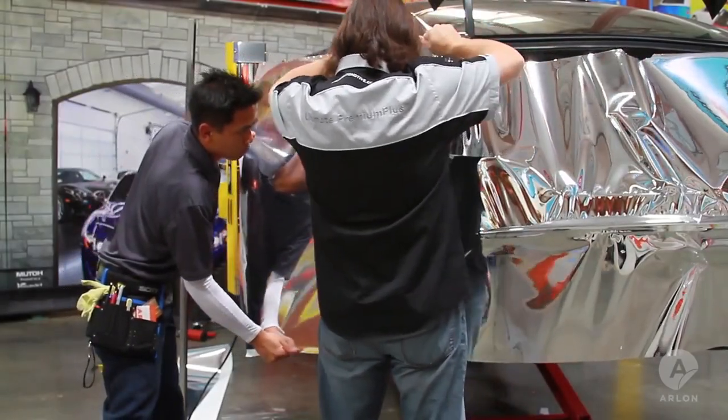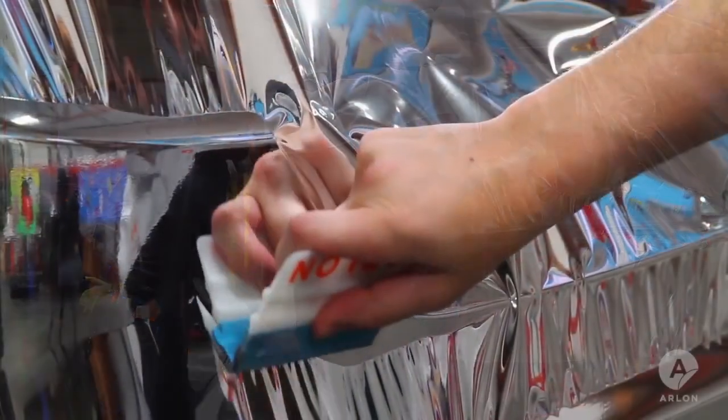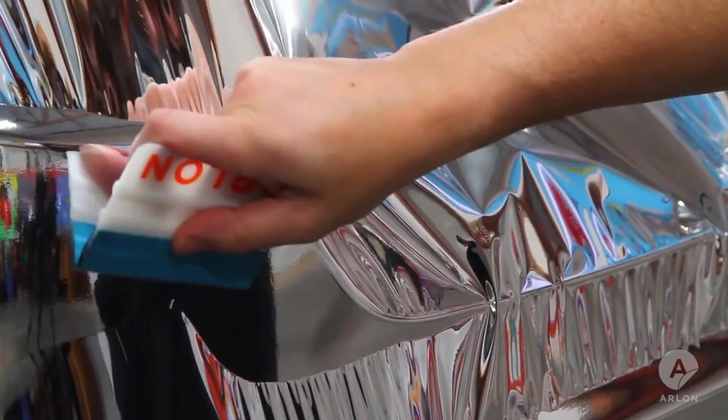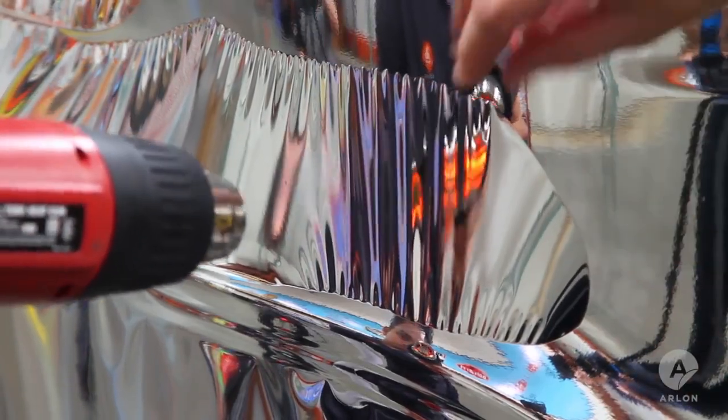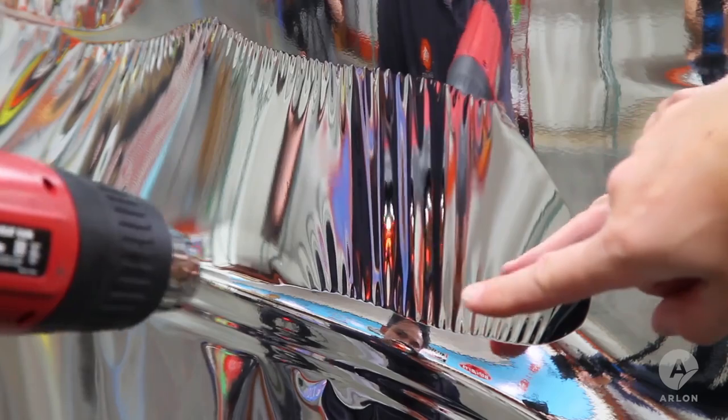Now for one of the toughest parts: wrapping the bumper and trunk area with chrome. Indentations that are curved like this area create a lot of tension lines which cannot be squeegeed out like other UPP colors can. The secret to this application is to add heat first, which causes the chrome to stretch tightly from edge to edge, creating very rigid points along the top and bottom of the stretch. Watch as we take the heat away.